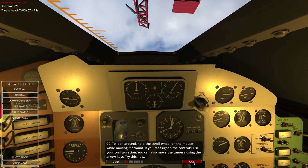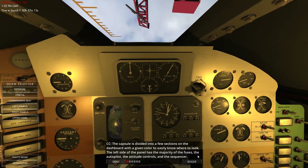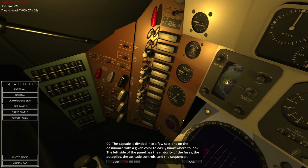Back in the Commander's seat. To look around we've got the arrow keys. The capsule is divided into a few sections on the dashboard, each with a given colour so you know where to look. The left side of the panel has the majority of the fuses, the autopilot, the attitude controls, and the sequencer.